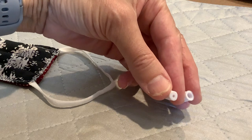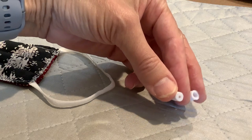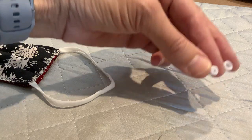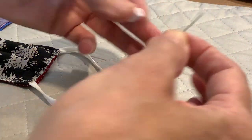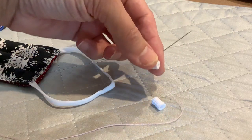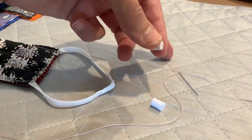These cord locks have a larger opening at one end and a small opening at the other. You need to pull the elastic through starting with the big end. I've seen videos where they used a paper clip with a hook at the end or a bobby pin.